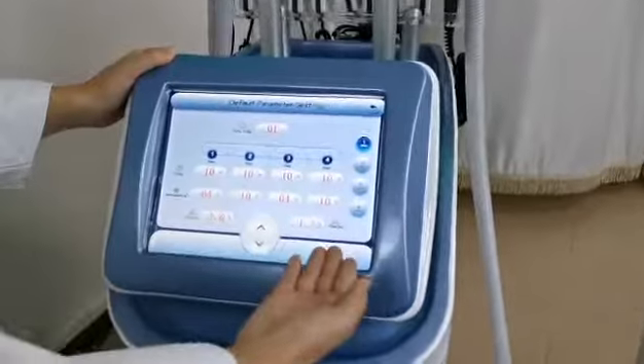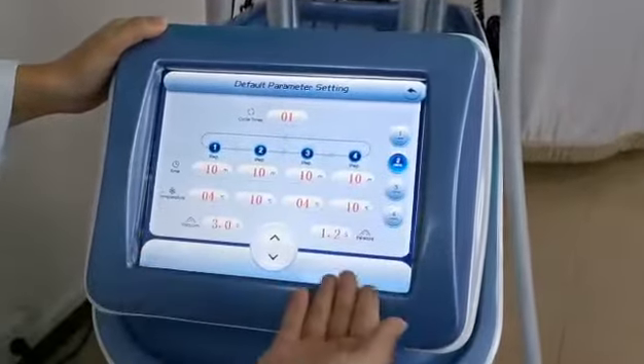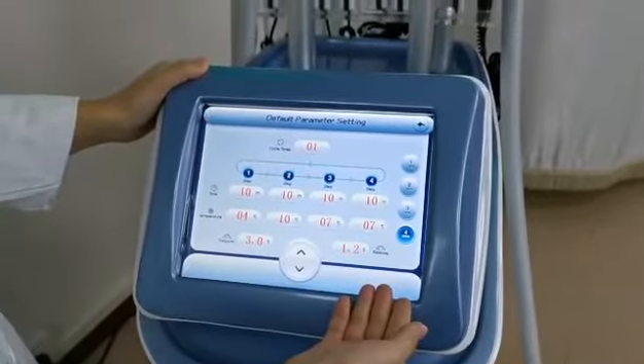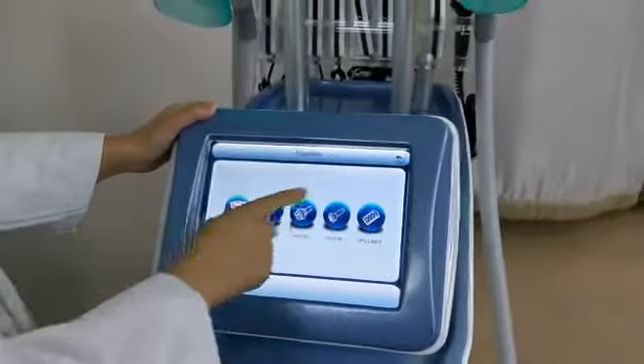Here you can see Q1, Q2, Q3, and Q4 on the screen. Return back to the operation screen.